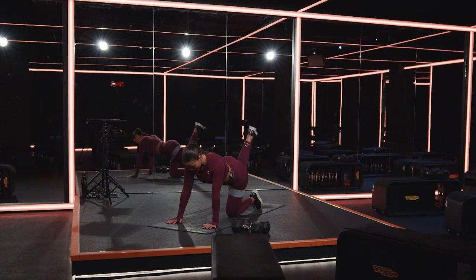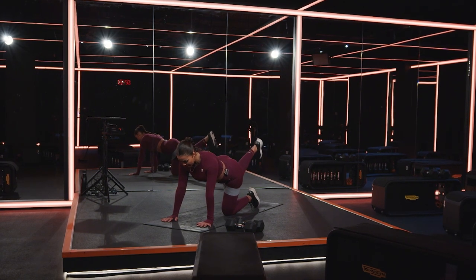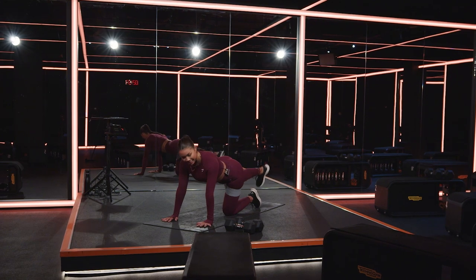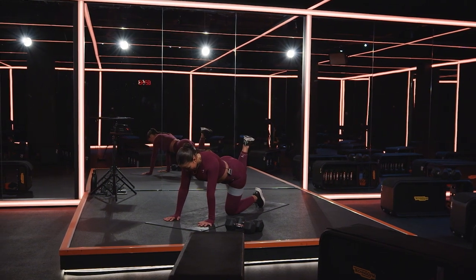20 seconds left here. Make sure that the knee doesn't drop down towards the mat, keep it as high as you can. I'm not rushing the movement — I'm taking my time with it, trying to feel it out, using my breath, connecting it. Six, five, four, three, two, and one.